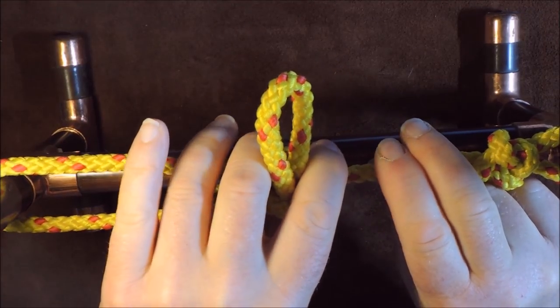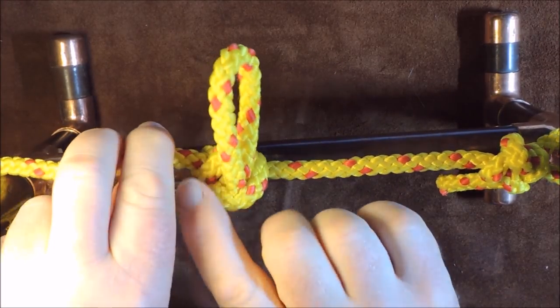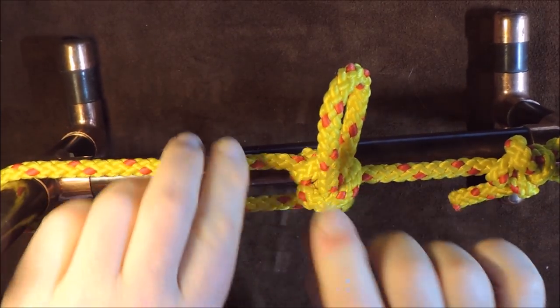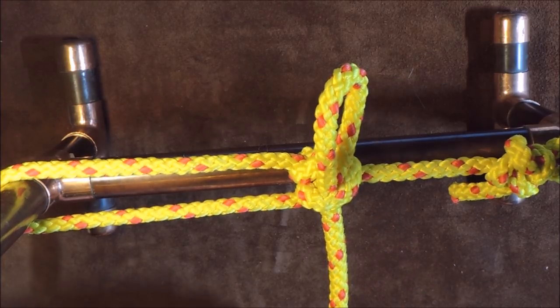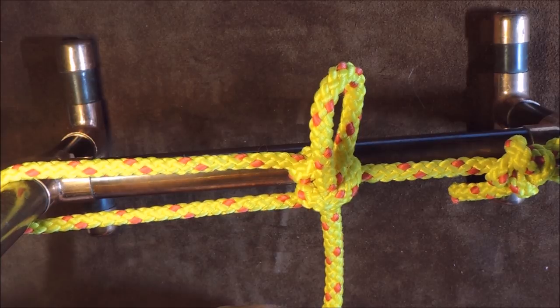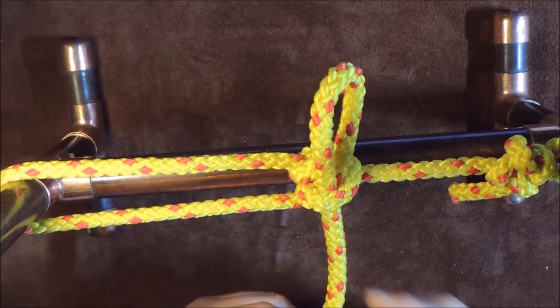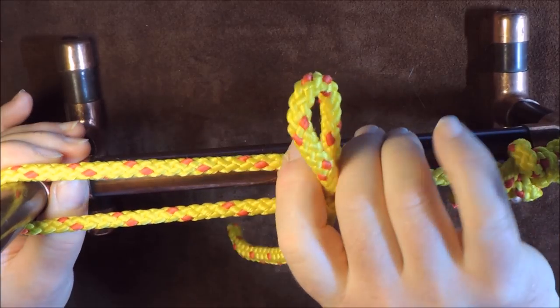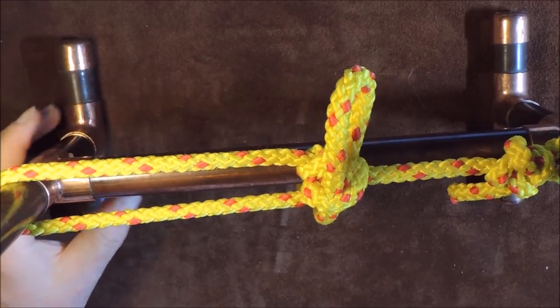If I slide it the other way, as you can see, it's now very, very slack. And then once again, tighten up, pull it up nice and tight, and it will hold my ridge line fairly well. I'm using fairly hefty rope here simply to show you the difference between the two knots, because it's a very subtle difference but worth knowing. That is how the taut line hitch works.